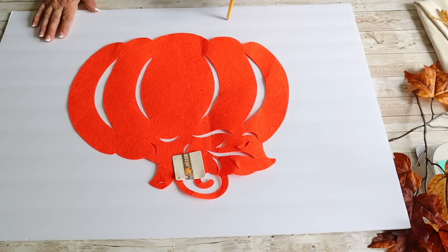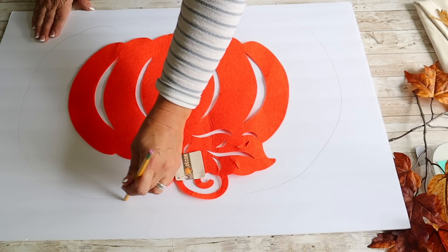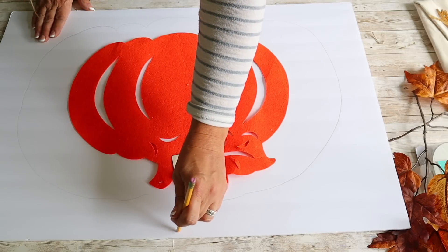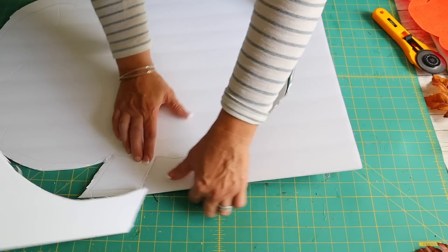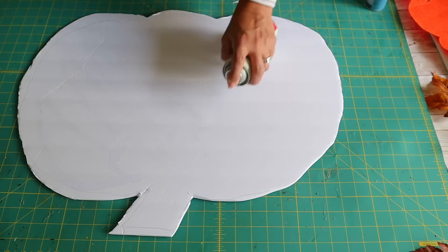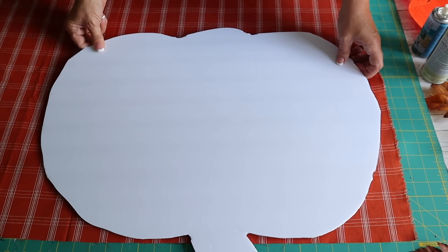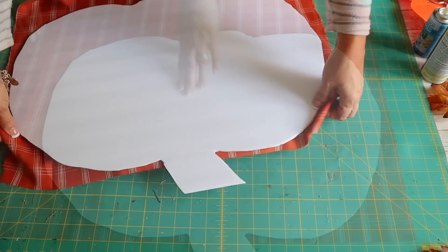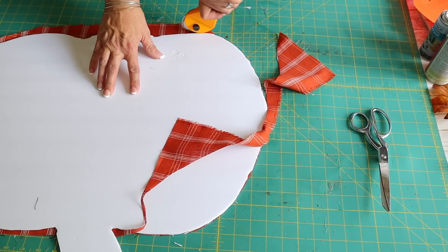Last up for today's video, I'm showing you how I made this large pumpkin door hanger — it's so big and looks great on a door, but you could even set it on the ground. Starting with a piece of foam board from Dollar Tree, I draw out a pumpkin using another Dollar Tree pumpkin as a reference, then cut it out using a rotary cutter, box cutter, or exacto knife. I spray it with spray adhesive from Hobby Lobby and spray glue from Dollar Tree, place the pumpkin sprayed-side-down onto fabric from Hobby Lobby, smooth it out, and cut off the excess fabric.